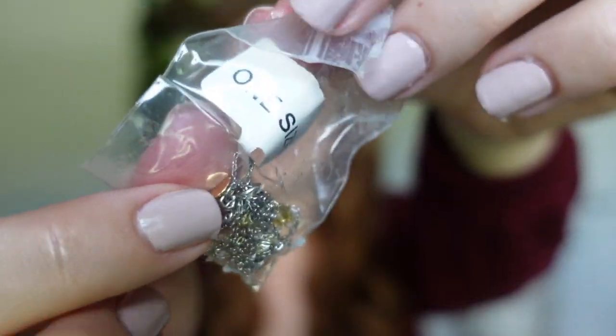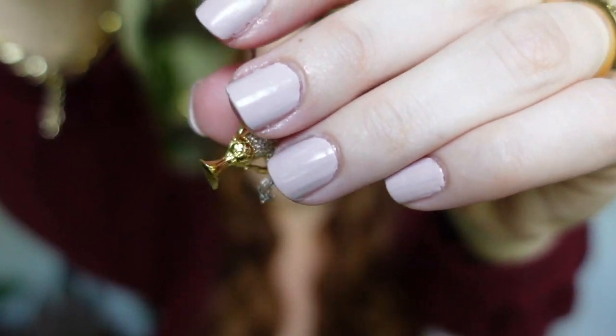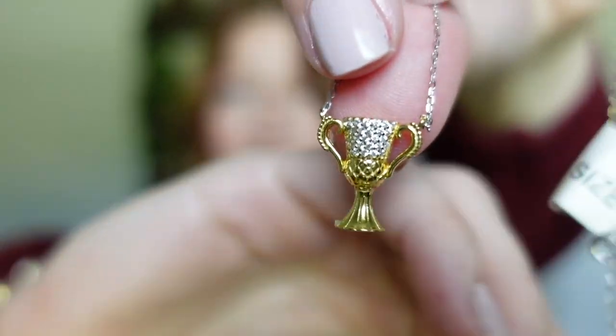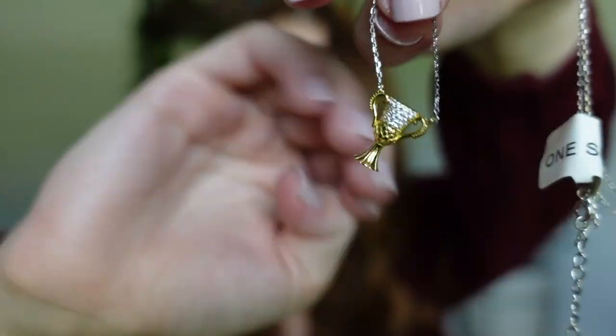These are so much fun to open up — it's like opening one of those mystery unboxings because you don't know which one you're going to receive. Here is a close-up. This one, of course, is one size since it's a necklace, so that's a great option if you're buying it as a gift and don't know that person's ring size — it helps you narrow down which one to give. It's the Hufflepuff cup! How adorable — it's got all these little gemstones on the front and the rest is gold.